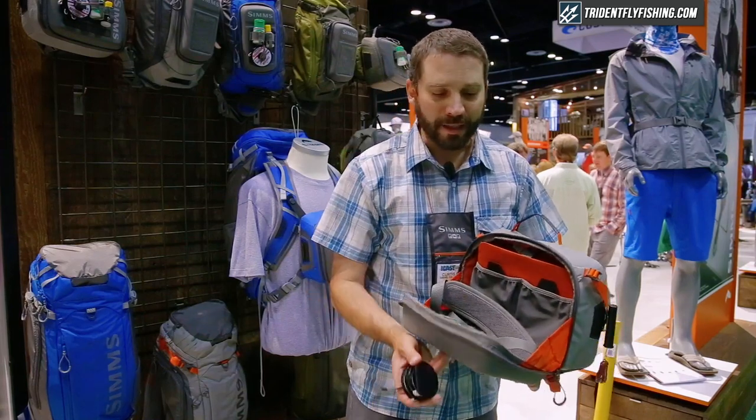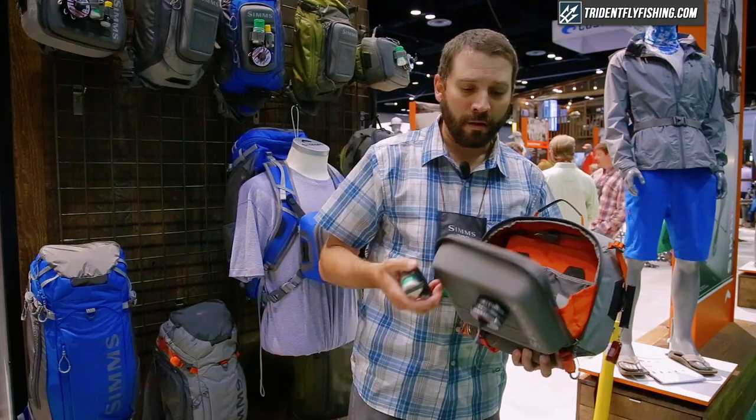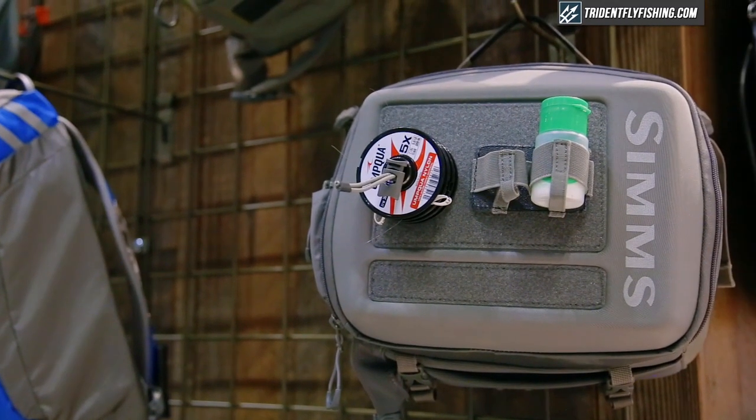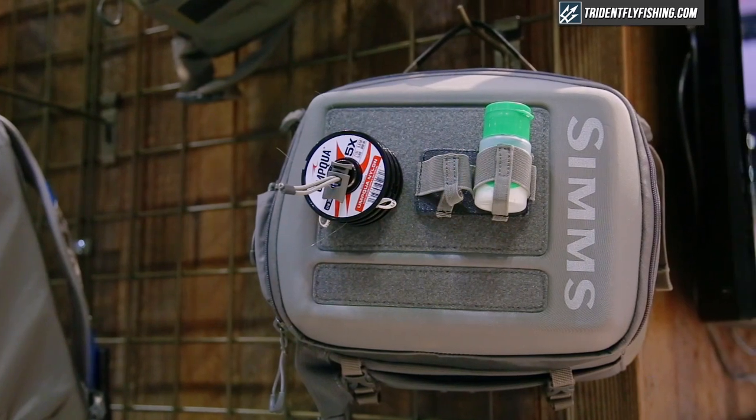We have a tool docking system that allows you to keep your tippet floating on the outside when you need it while fishing. When you're hiking from spot to spot, you can pop them off the loop and put them on the inside.